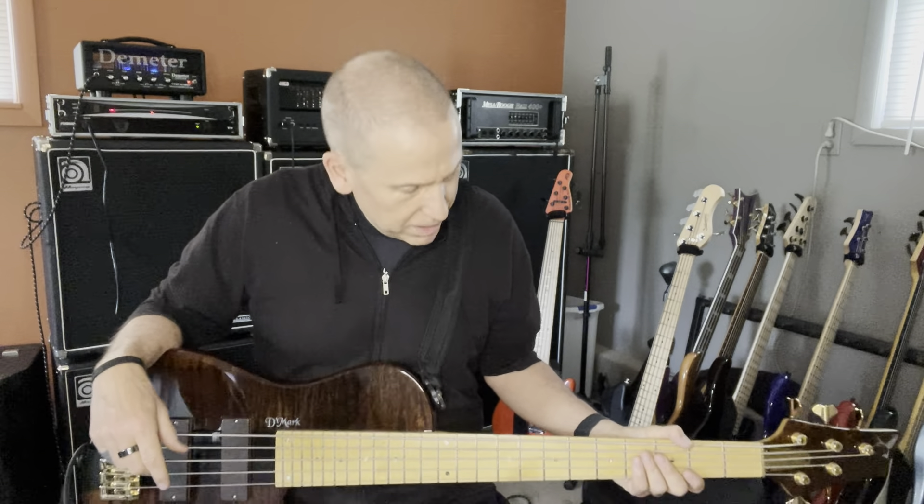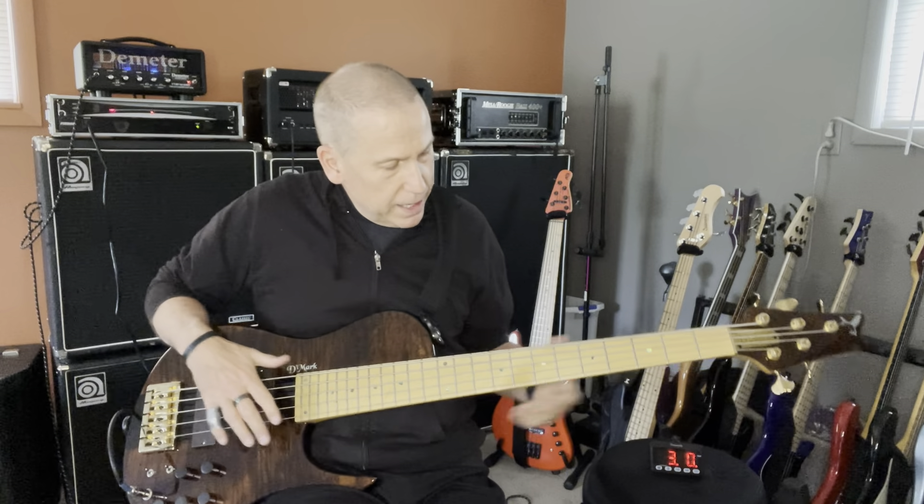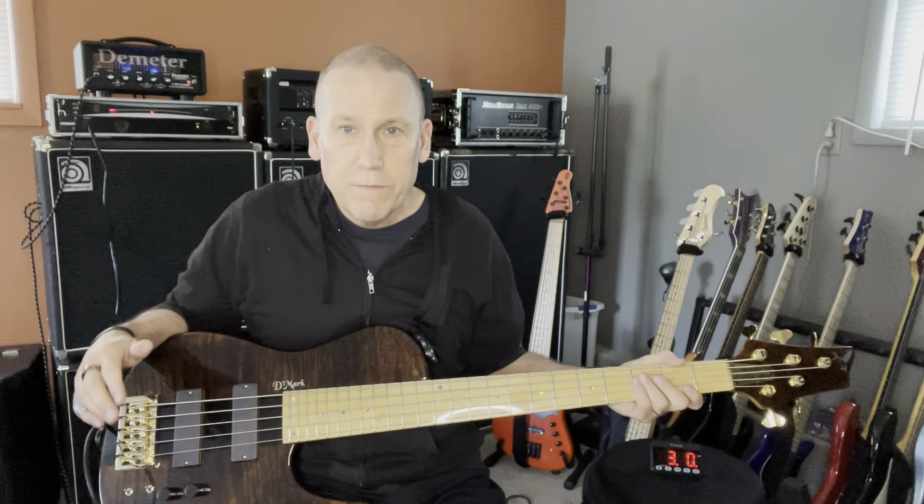Anyway, so what I have here is a DeMarc Omega 5.